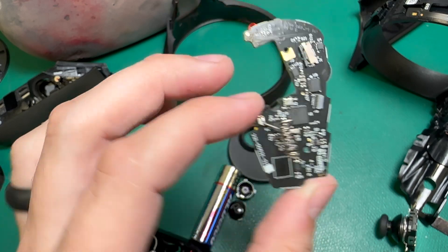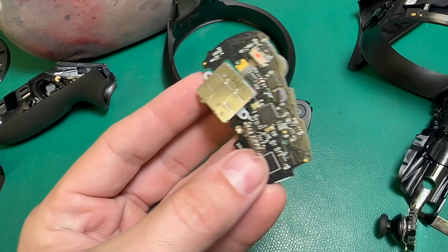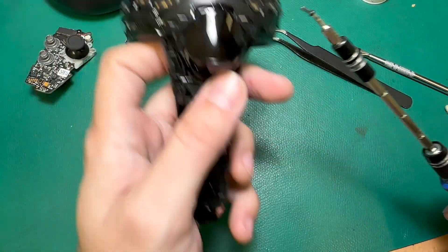So we're going to have to replace this board — not a big deal, just have to do it. I've got a new board here and this one should work much better. At this point I can just start putting it back together.